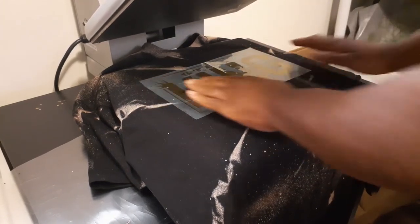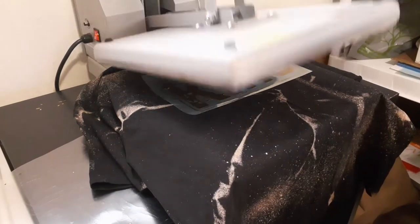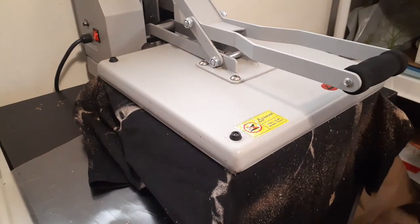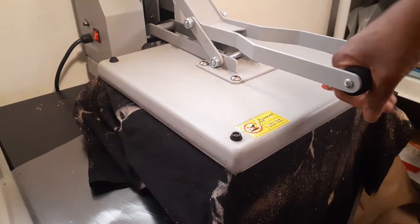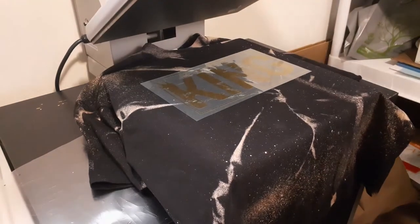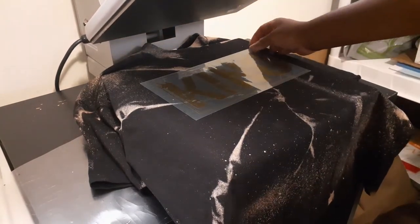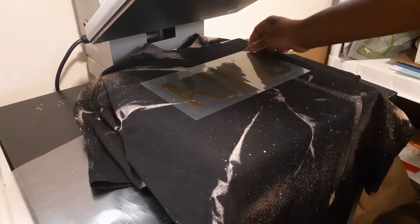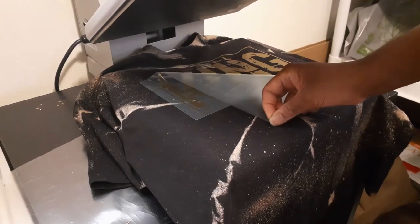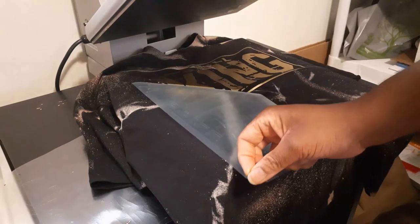It says you don't need a cover sheet or anything, so we're just gonna let it go — four seconds and it's a hot peel. You can see it — I don't know if you can see it — my heat press reads 299, but with the variation of heat, that's what I set it at to get to my desired temperature.